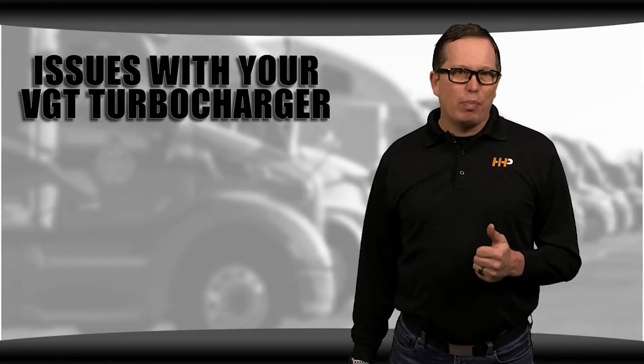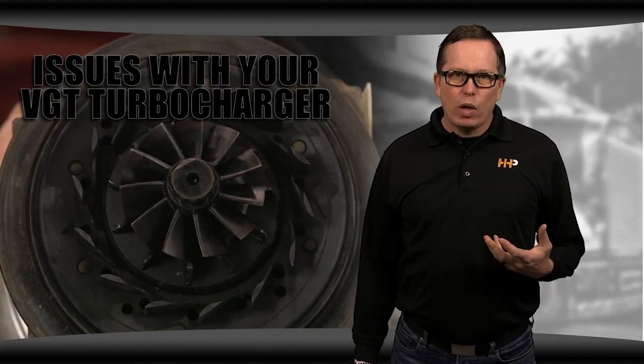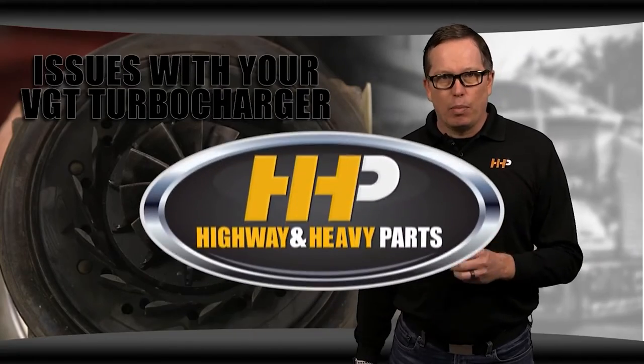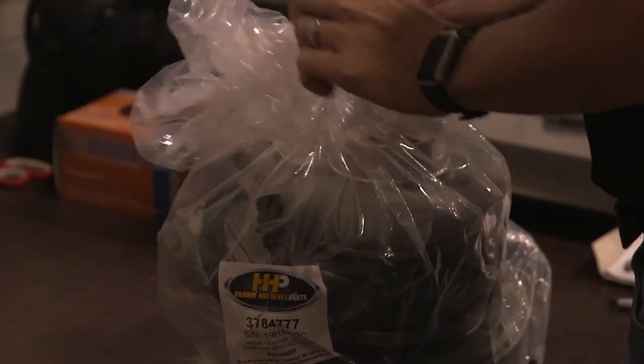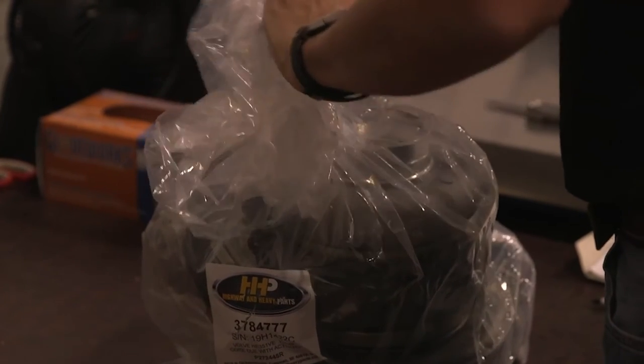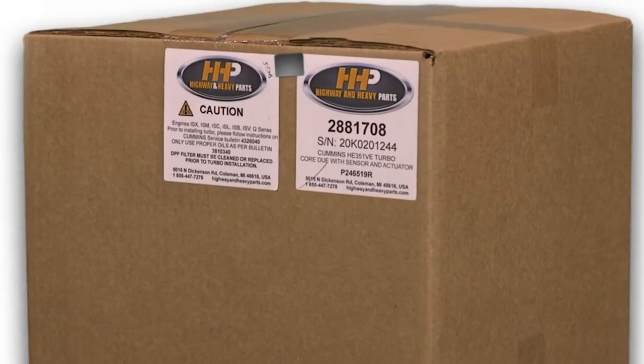You might notice that we've mentioned carbon buildup a lot. Carbon can build up in your engine, and once it hits your VGT system, you'll begin to see the expensive problems. Something you can do to help prevent the buildup of carbon and debris — and other problems that can spell trouble for your VGT — is to follow the proper install techniques.